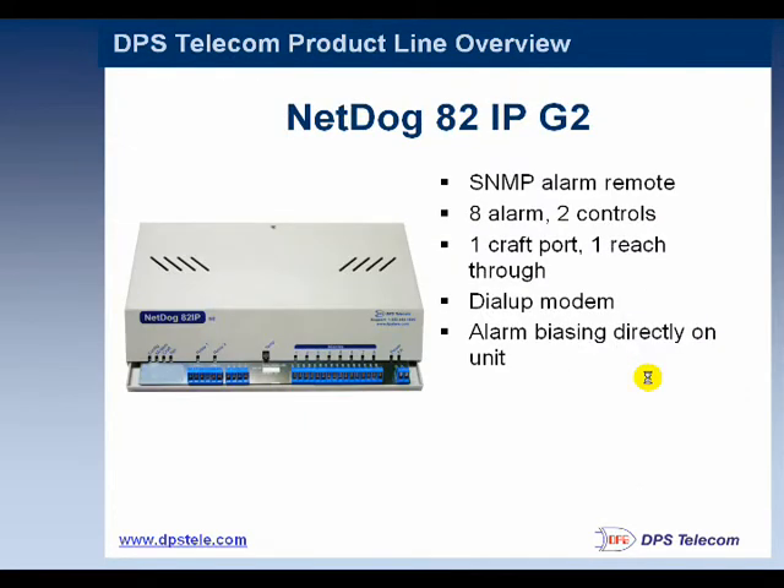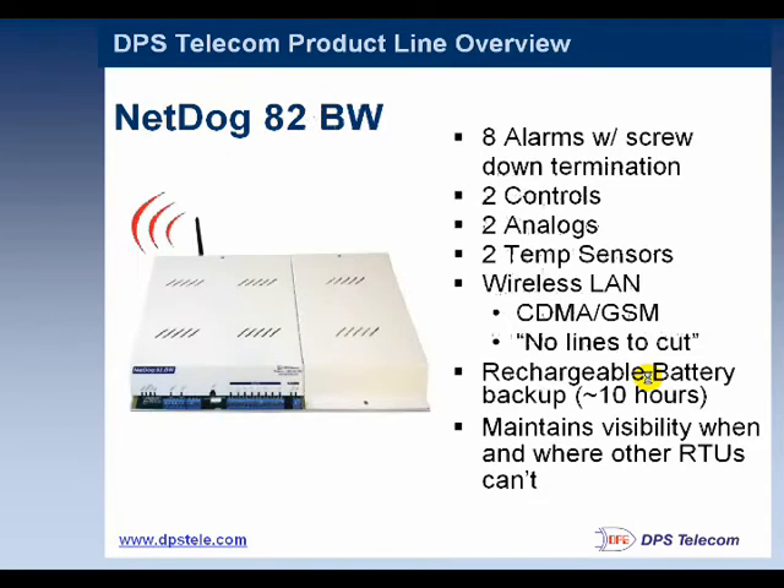Now we'll look at some of the NetGuardian and other RTU models. The NetDog is a smaller model useful for monitoring just a couple of door alarms. It has temperature sensing and some basic alarm monitoring functionality. In addition to copper theft, it would be convenient to also tackle temperature and humidity monitoring. The NetDog 82BW is similar, except it has a battery backup for about 10 hours should the power fail — which may happen if copper theft is occurring.